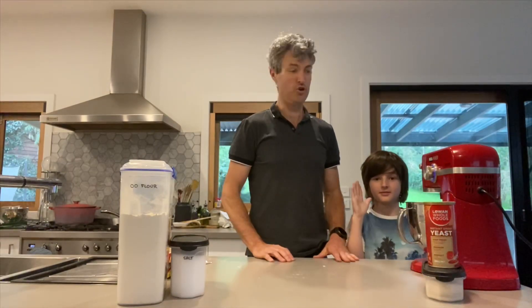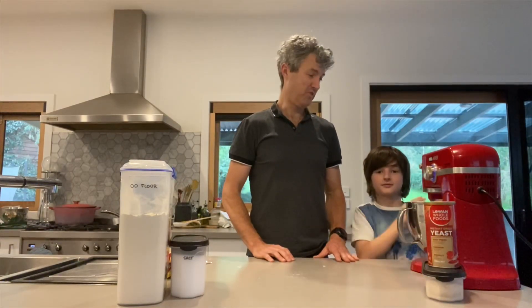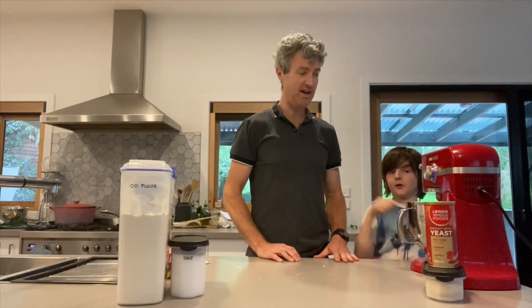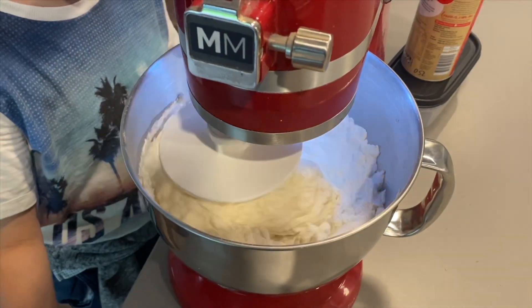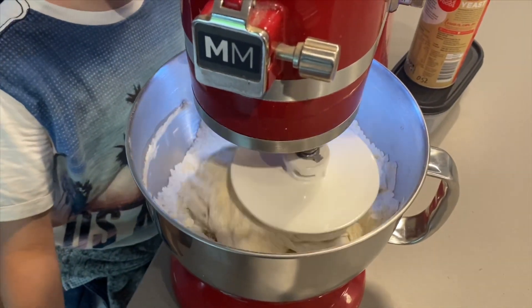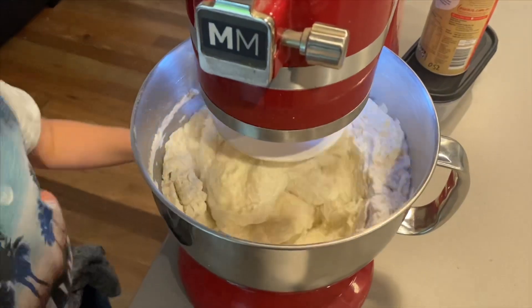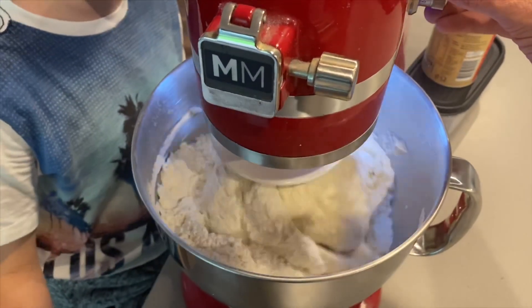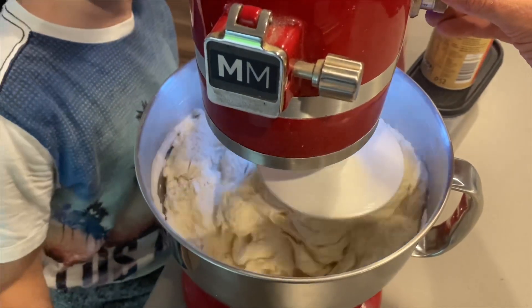And you just leave it to combine for a good 15 minutes until it forms a nice ball, and that is that — we'll finish it off later on. There it is, all mixing up. We'll turn it up just a tad, not too much otherwise the flour will flick everywhere.